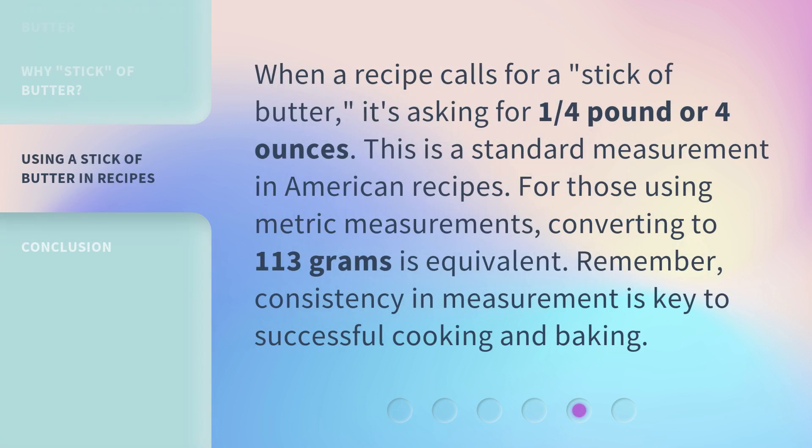When a recipe calls for a stick of butter, it's asking for one quarter pound or four ounces. This is a standard measurement in American recipes. For those using metric measurements, converting to 113 grams is equivalent. Remember, consistency in measurement is key to successful cooking and baking.